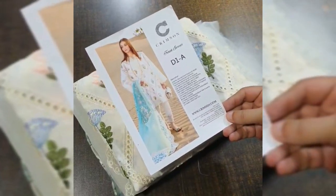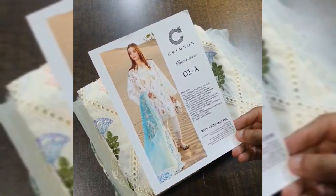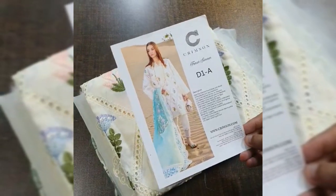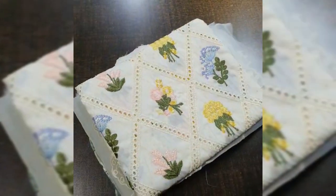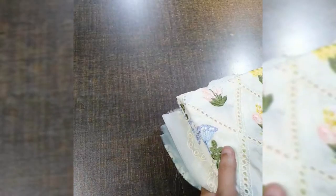Bismillahirrahmanirrahim, Assalamu Alaikum viewers. This is Crimson Luxury Lawn 2023 — one of the beautiful articles. It's an off-white color, just in stock. Let's start today's video. Complete three-piece: the fabric used is 100% pure breezy lawn fabric.